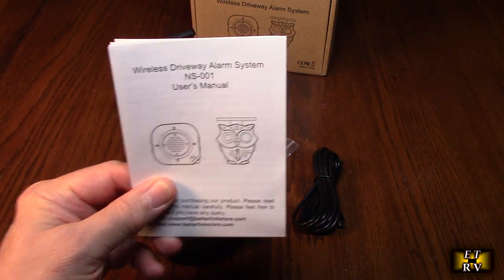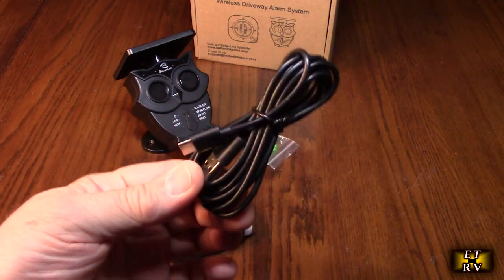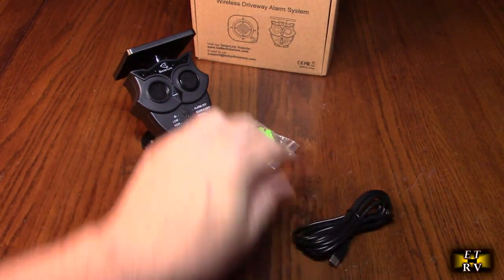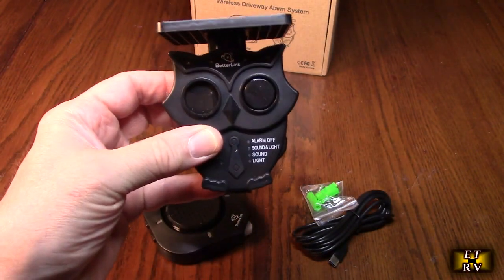It comes with a nice instruction manual that tells you exactly how to use it, a USB-A to USB-C cable, and the mounting hardware for the owl unit.